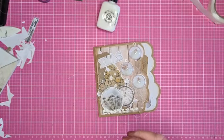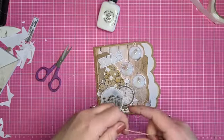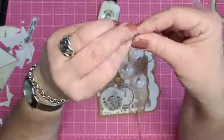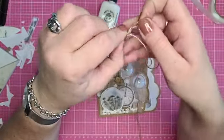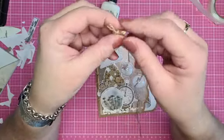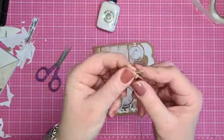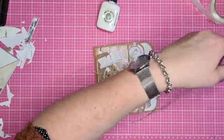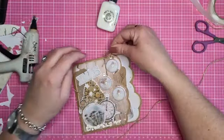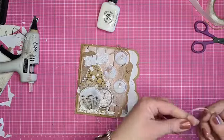Fluffy stuffie. Dan pak ik nog wat juttentouw. Maak ik hele kleine strikjes - twee kleine konijnenoortjes en die strik ik in elkaar. Zo heb ik een heel klein strikje. En die ga ik aan de bolletjes plakken. Ik doe dat gewoon met mijn lijmpistool door zo'n gaatje. Blijft meteen het balletje beter vast.